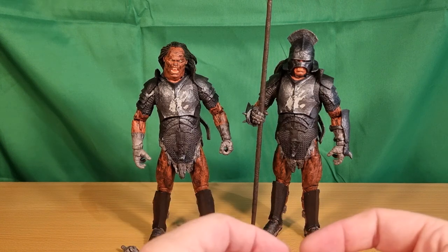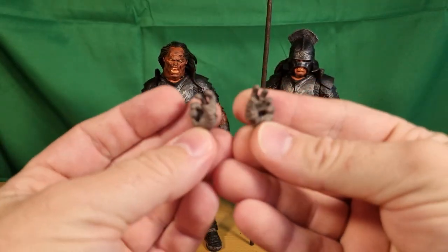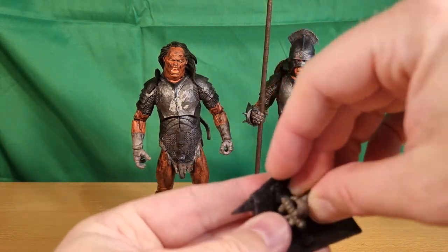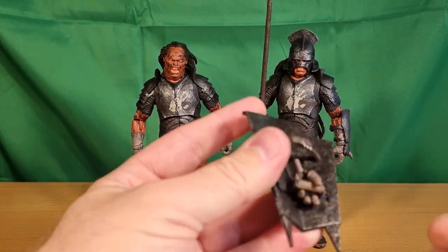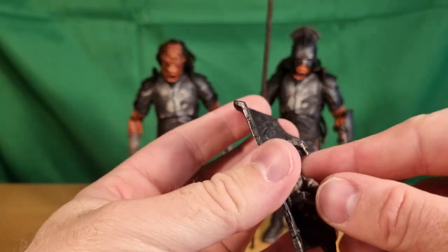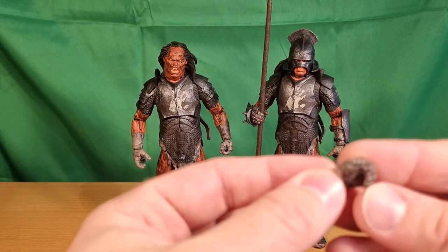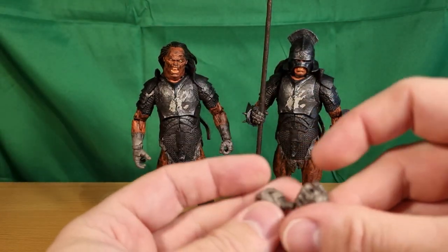You also get a pair of open hands. I find the open hand is good once you've got the arm through the shield — it gives a bit of an easier grip than trying to get the closed hand around it; it just sits in there a little more relaxed, which is nice. And each figure also has gripping hands.